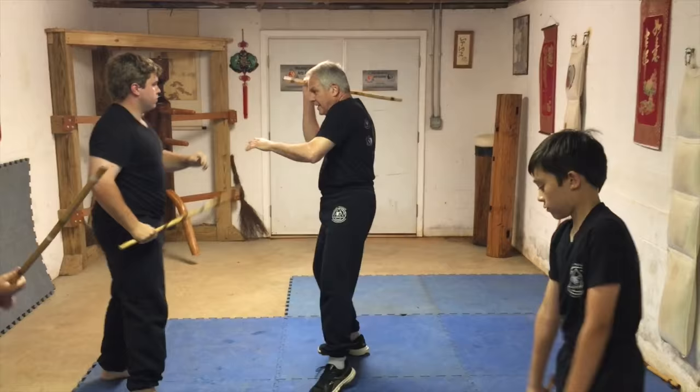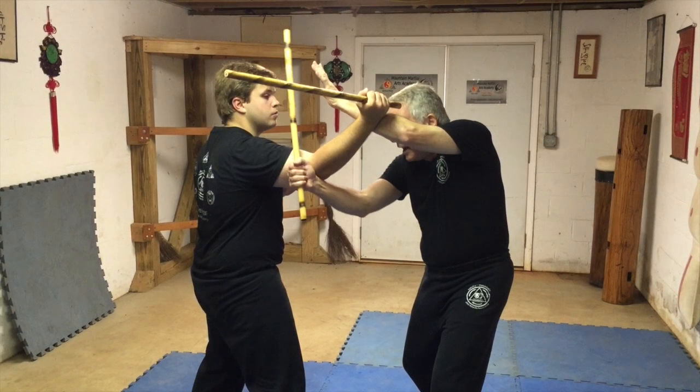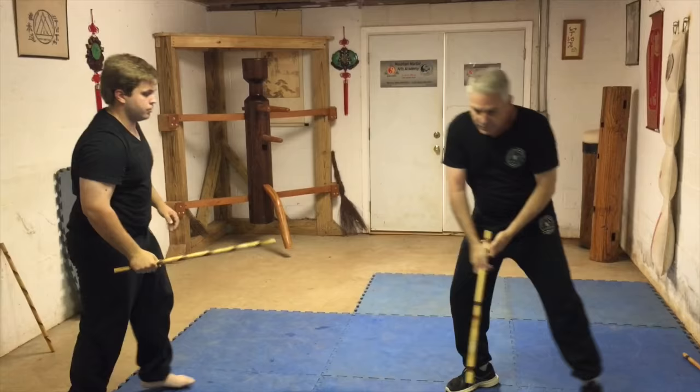We'll slow this down a little bit. We'll come over into here. The reality of this is you hit him in the back of the head. You bring this down. I'm going to try to poke him in the eye. I can hit the elbow. I can bring this down, put this right into here. That's just a simple takedown.